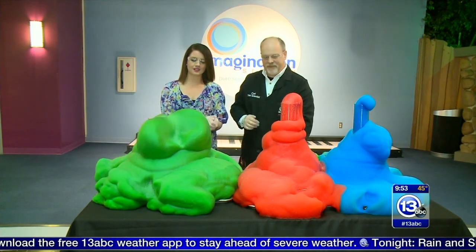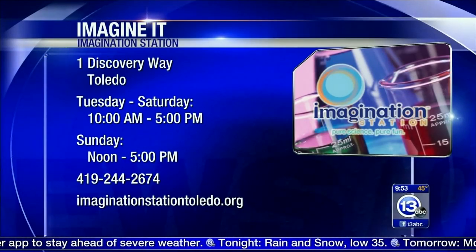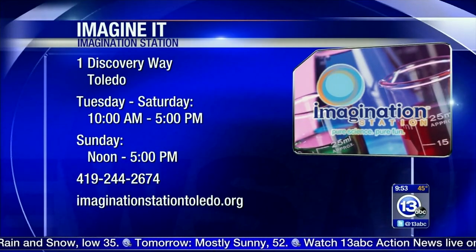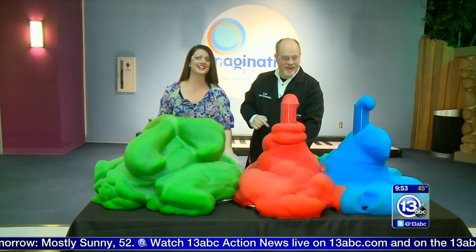Well, Carl, this is awesome — super fun. Experiments like this are happening all the time down at the Imagination Station. It is also Superhero Weekend — we've got Spider-Man, Iron Man, and Captain Marvel this weekend. Come down and check it out. That's how you imagine it.